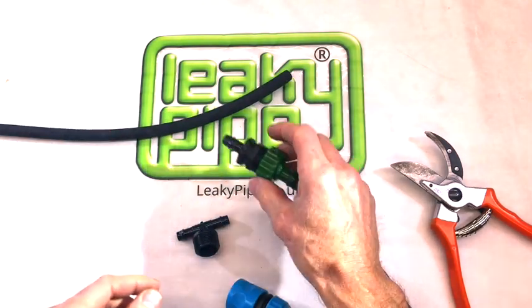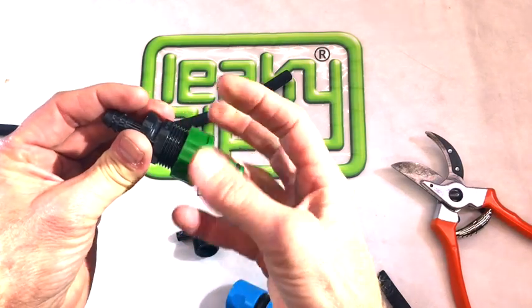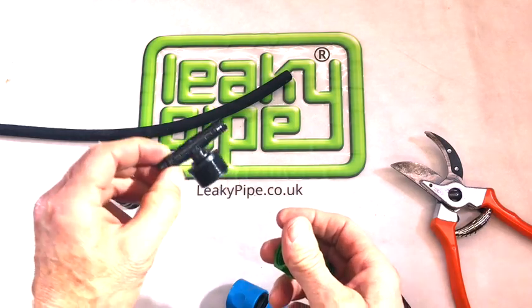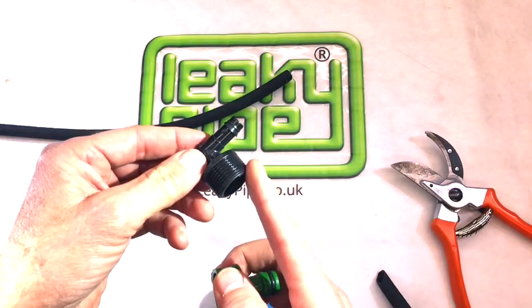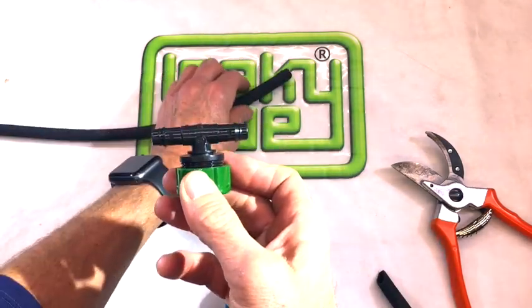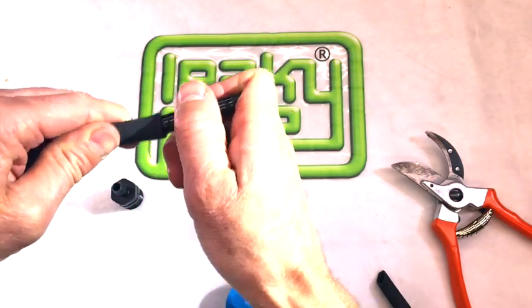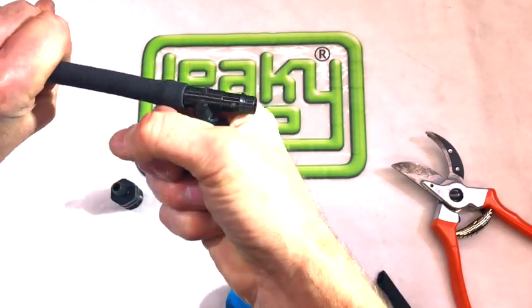We can now see how to change this fitting from a straight fitting to a T-fitting by simply unscrewing the barbed adapter and screwing back on a barbed T-adapter. The threads marry — just do it up firmly against the sealing washer inside. Offer up your leaky pipe to one of the barbed connections, wiggle it on, and push it all the way on. That makes a nice, strong, firm connection.